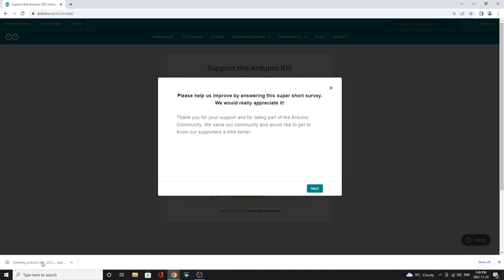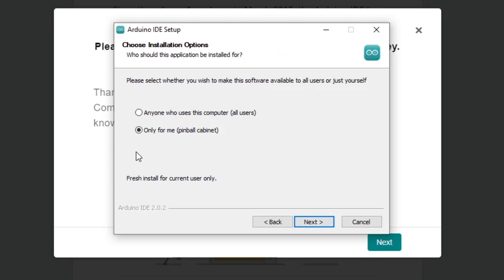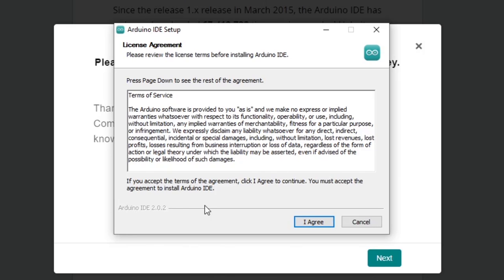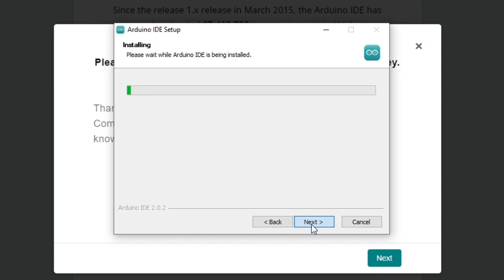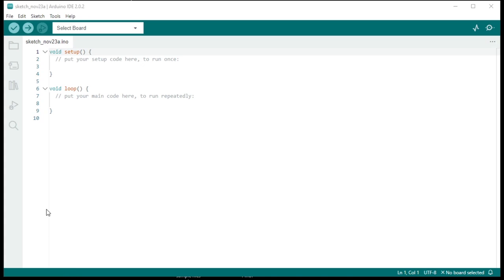Once downloaded, double click to open it up. Agree to the terms and install for anyone who uses this computer. Note where the folder goes — C drive, Program Files, Arduino IDE. Let it run and open; there might be some updating and driver downloads it needs to do, so just let it finish. Other than that, once it's fully open, it's ready to go.